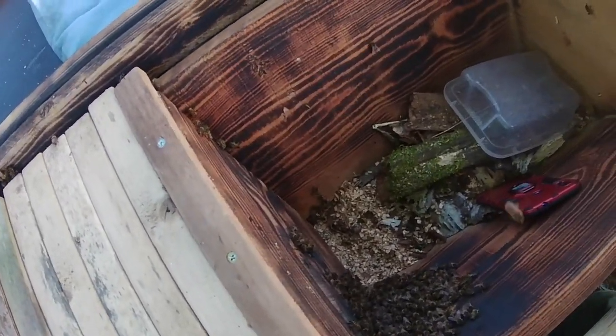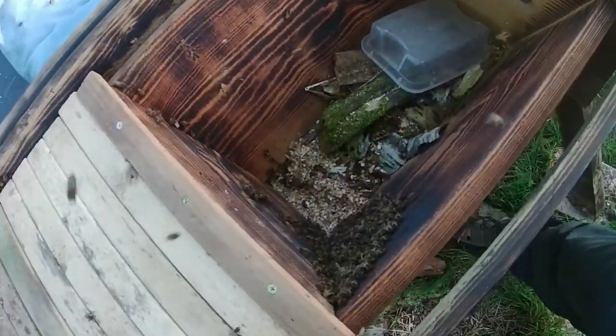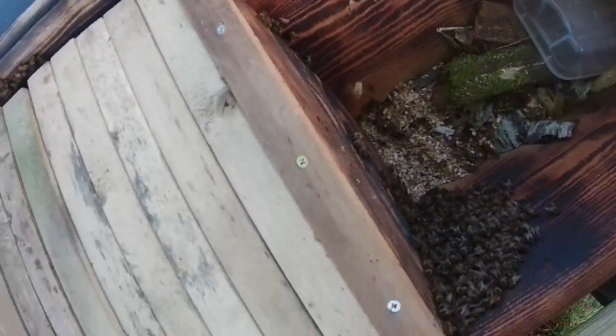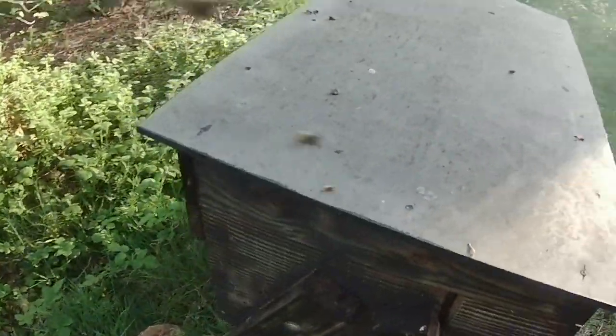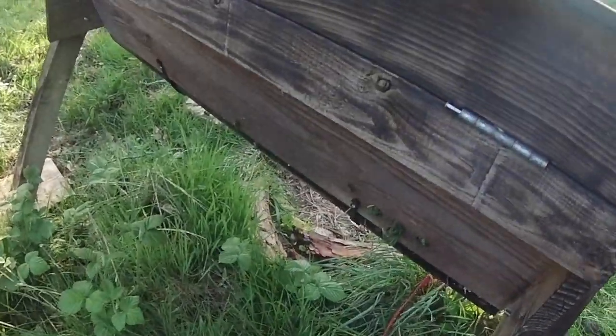All that's left to do now is retrieve my phone from the bottom of the hive. Then I'm going to close up the top, put some insulation over the top of the bars like so, and close the lid. Right — most of the bees are inside the hive, which is obviously where we want them.